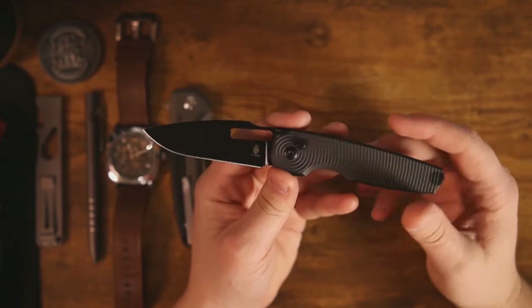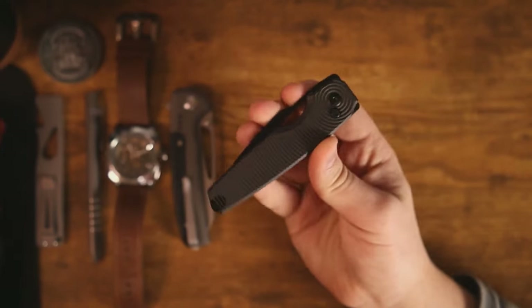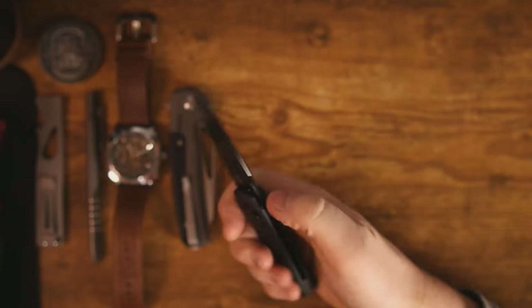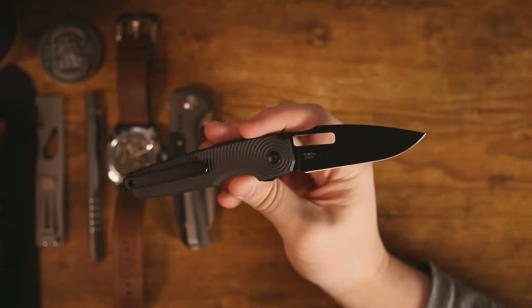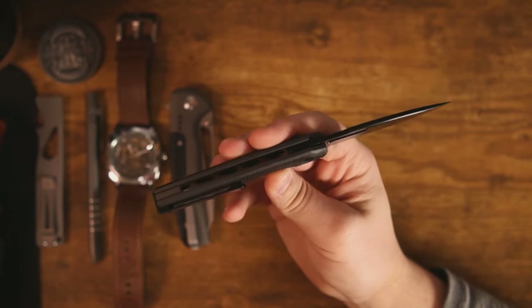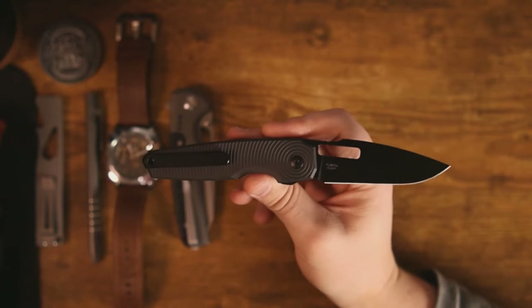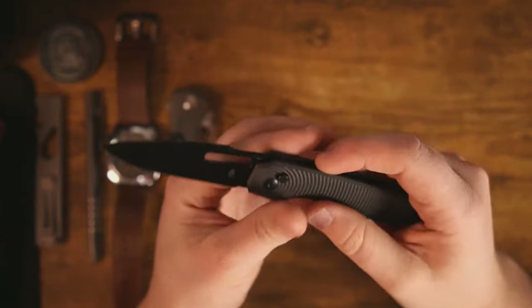That's why I think it's important to revisit these knives. I'm not going to call this a review, just more so my thoughts on the overall design after I've had a chance to live with this knife — to use it, to carry it, and to experience it well beyond the honeymoon phase, because after that point things might start to become apparent, both good and bad.